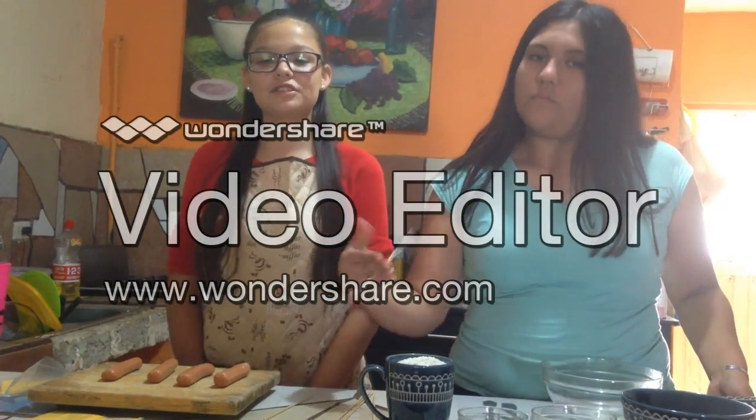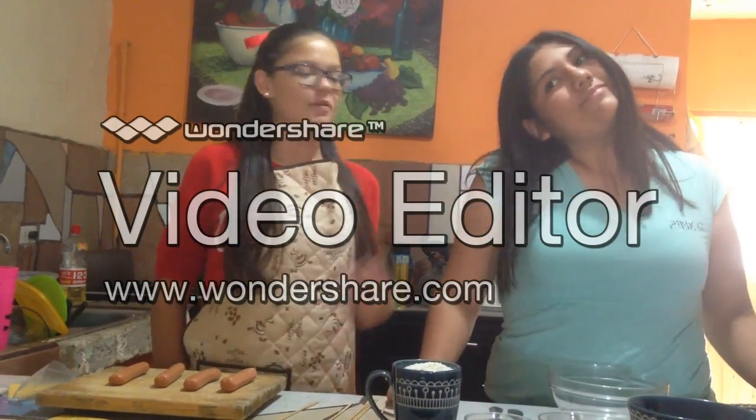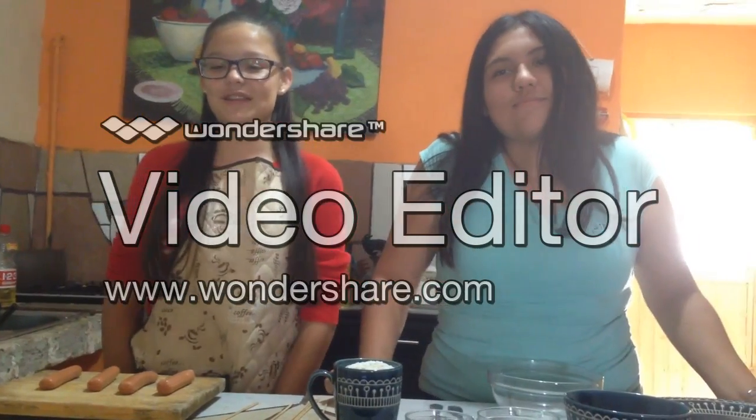Hi, good afternoon. My name is Valeria Taylor and she is my partner Diana Orantes. We are going to do banderillas with cheese.